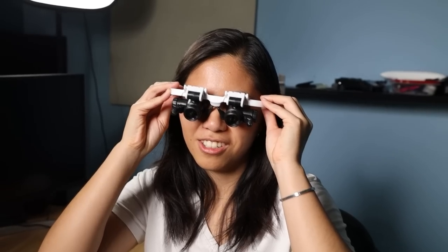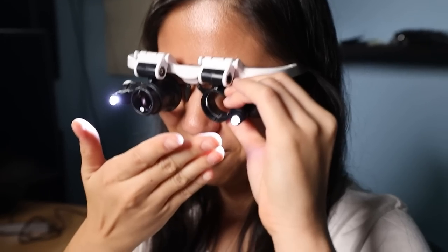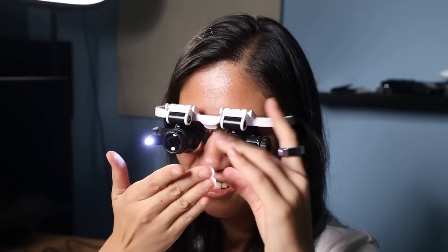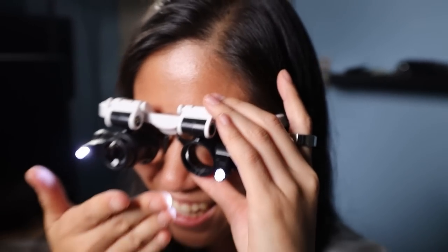It's sort of cool. Oh, I can't see anything. Do I look good? You're blinding me. I can't see anything. You look so good. This is terrible. Oh, this is just brightness. Wow, it really zooms in. How close is my finger? Two inches from your face. I mean, it magnifies. What are you doing? I'm trying to look at my eyes.